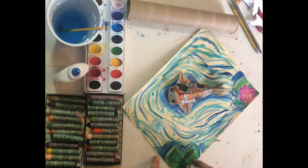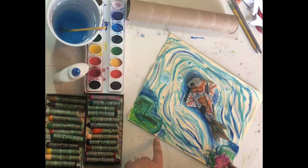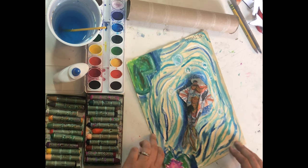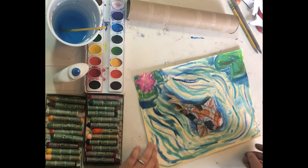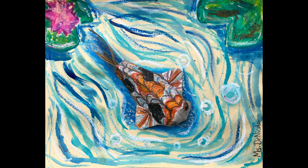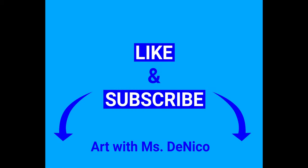And there you have it guys — here is my recycled koi fish in bird's eye perspective. And I can't wait to see yours. I hope you had fun. Thanks for watching. Stay creative guys, and don't forget to like and subscribe below.